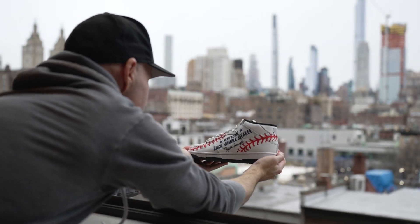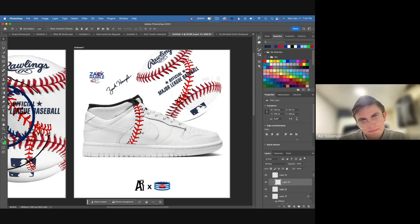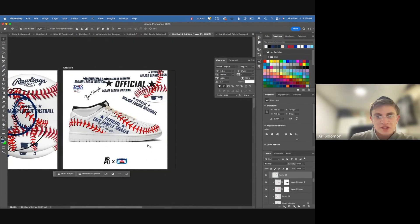The design process was really cool for me because I'd obviously never been part of that before — watching my innermost fantasies for a shoe take shape almost in real time on Photoshop, working with these guys who are experts in what's possible based on the design, the paint, the panels, and everything else. It was really fascinating. I feel like I helped in my own way to make this happen. I think of myself as a creative person, so it was nice to be part of that process.